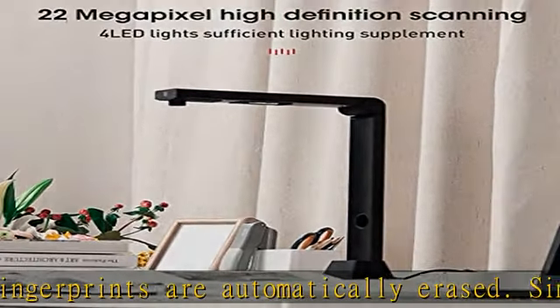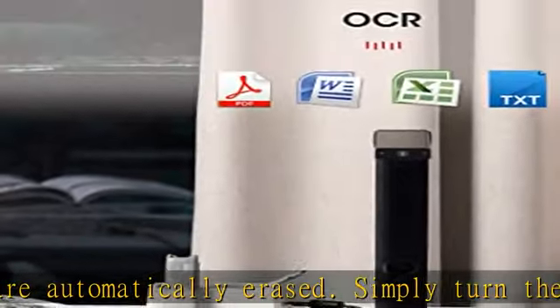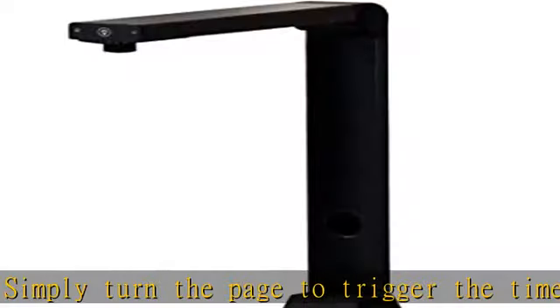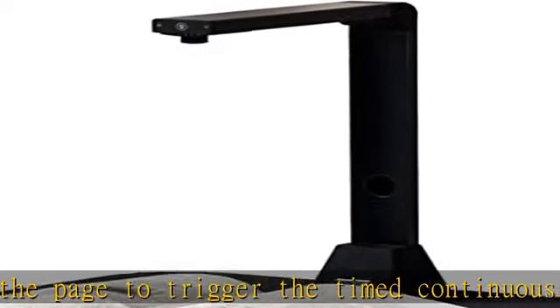The built-in LED 4 lamps provide high brightness to make it work perfectly in a dark environment. A multi-purpose scanner — the dual-mode functions of video recording and DocuSmart scanning make the document viewer suitable for various occasions.